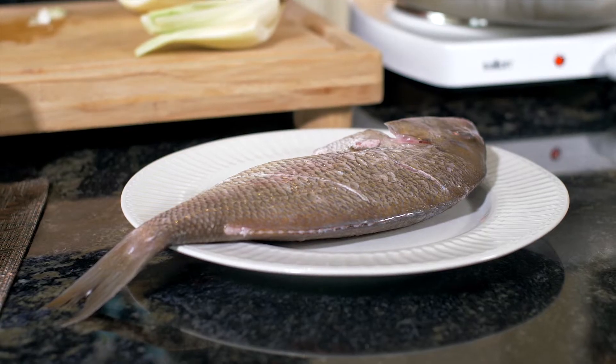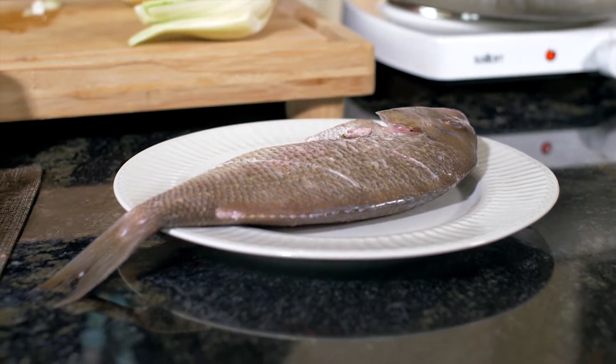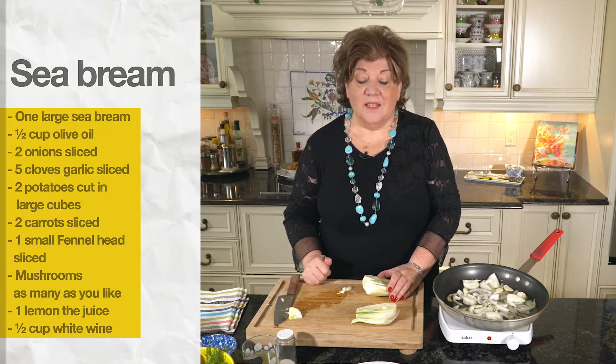Hi. Fish — I decided on fish again today. This is a wonderful recipe, a complete meal. I've got sea bream here from the Mediterranean. This is a fish we really enjoy from Greece and all the Mediterranean countries. It's delicious.